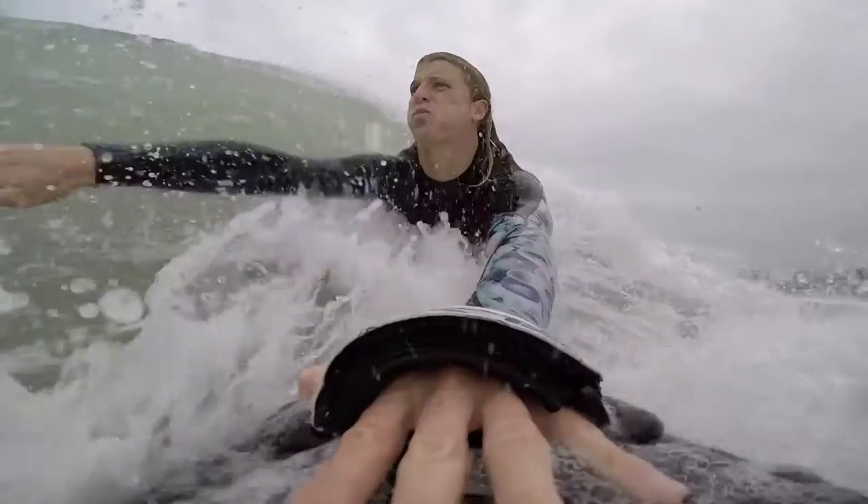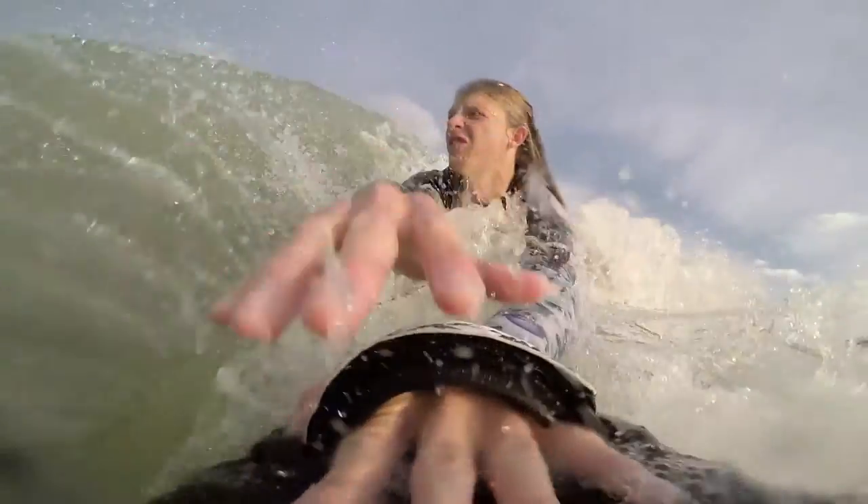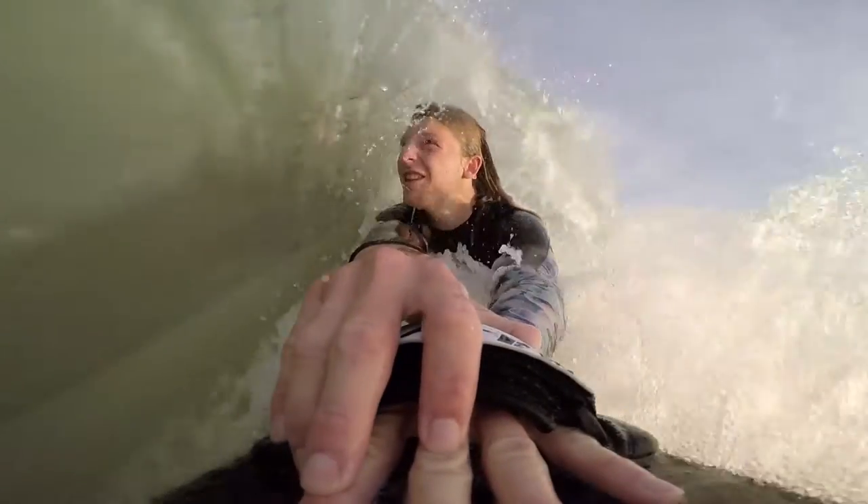If I drop into a wave and I'm really deep and I feel like I'm not going to make it, I'm going to pick my arm up and put it on top of my other hand and push forward. I'm going to drive, try to create speed, and kick really hard.